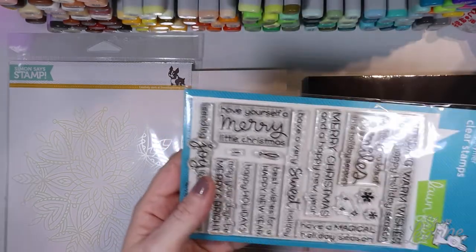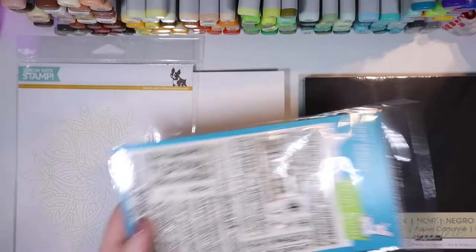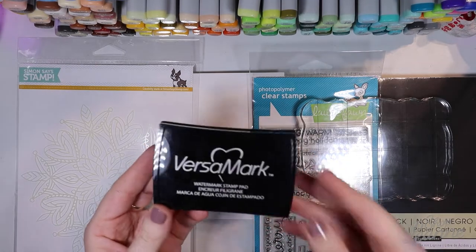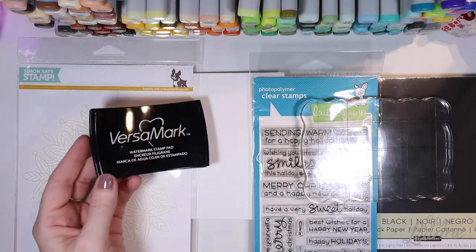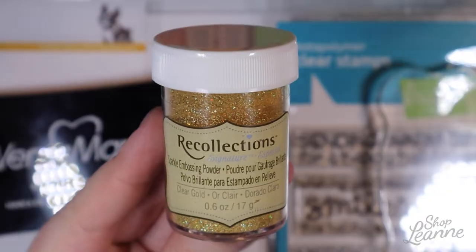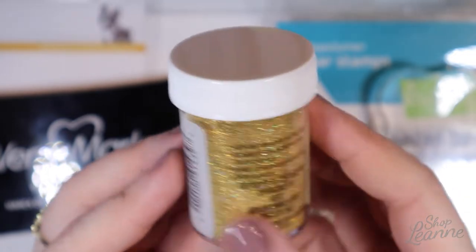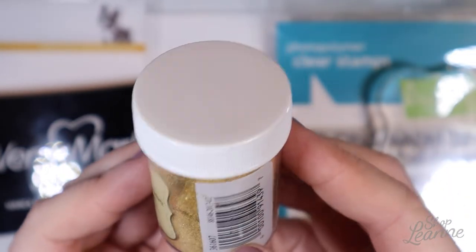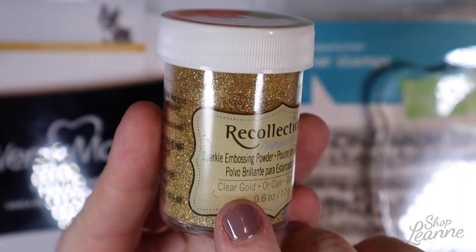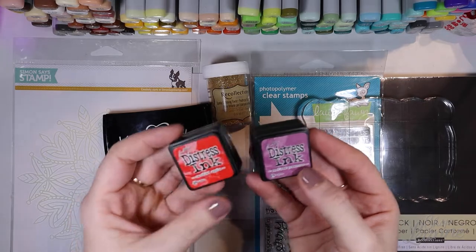I'm going to use the stacked sentiment that says 'have yourself a merry little Christmas.' I have an acrylic block for my stamps and I'm using Versamark ink for embossing. I picked up this gold embossing powder from Recollections at Michaels — it's hard to see but it says 'clear gold' at the corner of the label.